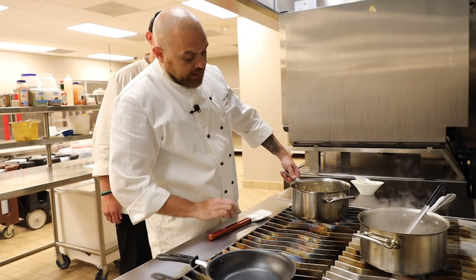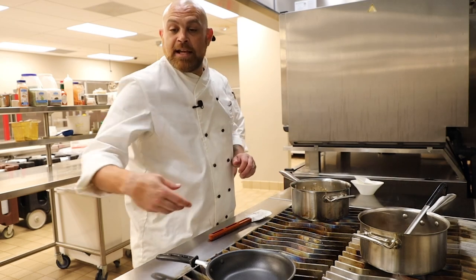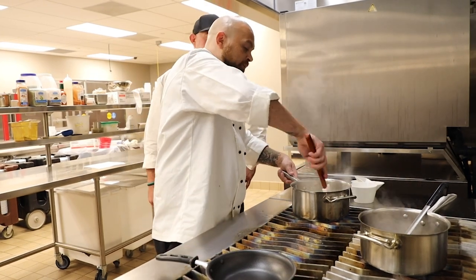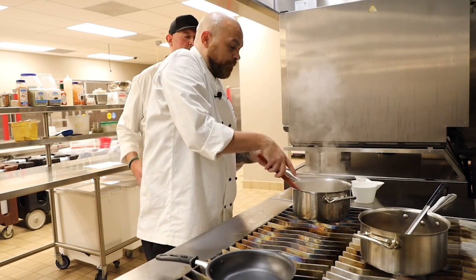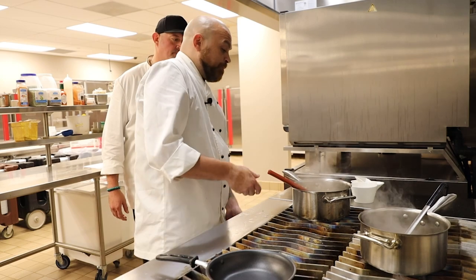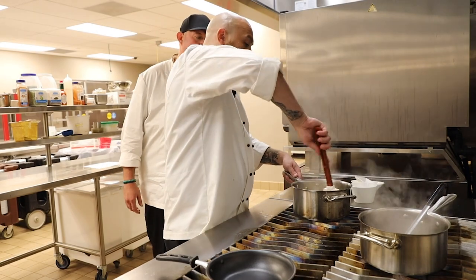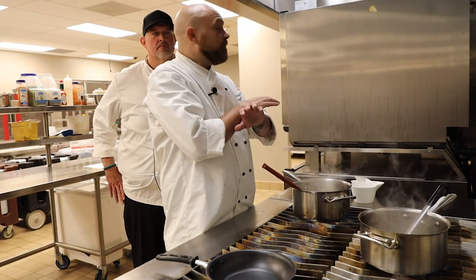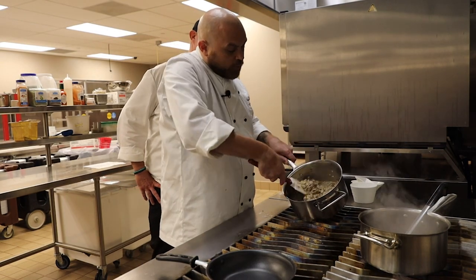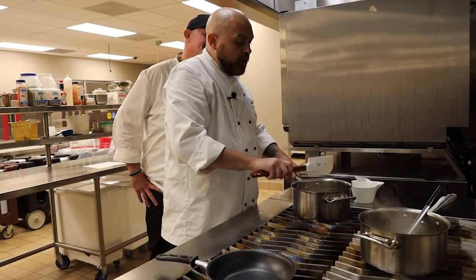Now we're going to deglaze. Cut the flame up just a shot more, and we're going to deglaze this with some white wine. You're just going to cook all the alcohol out of it — it reduces a little bit and kind of concentrates the flavor. You're going to want to cook this until it's basically only the rice and onion and stuff left. You don't want a lot of liquid left over, otherwise it's going to change the flavor completely on your risotto.